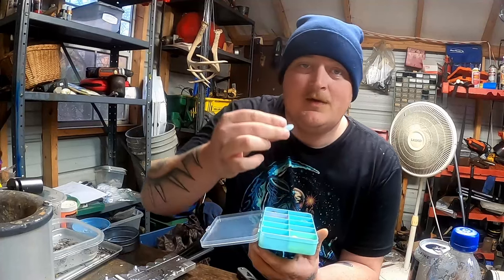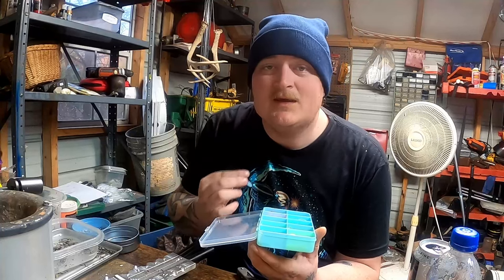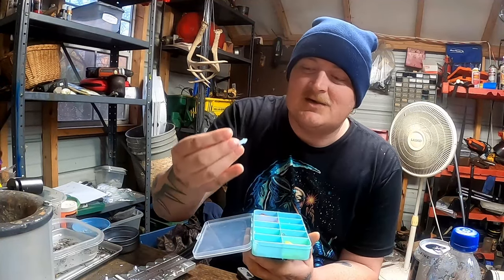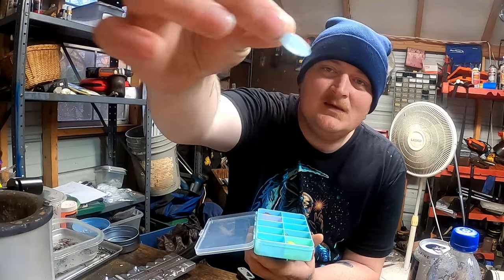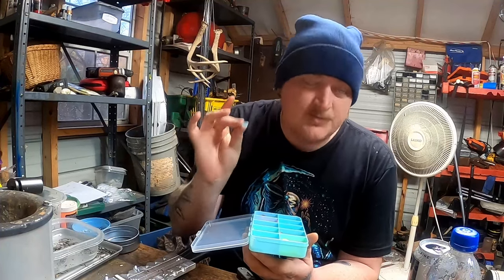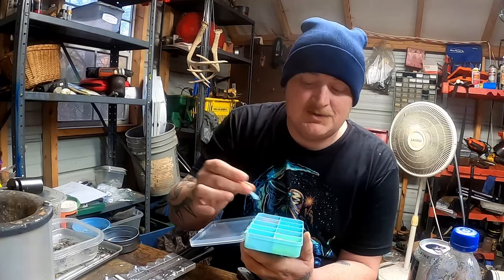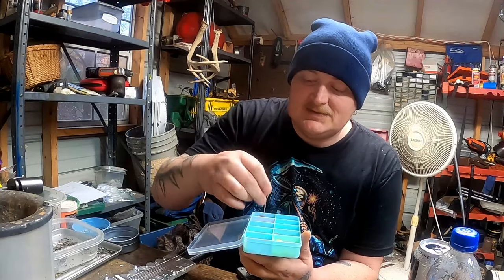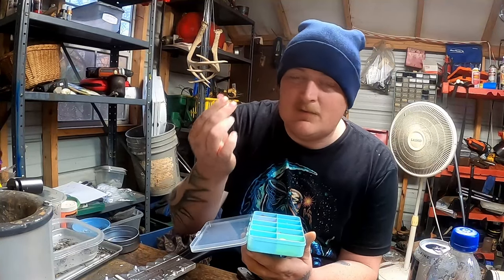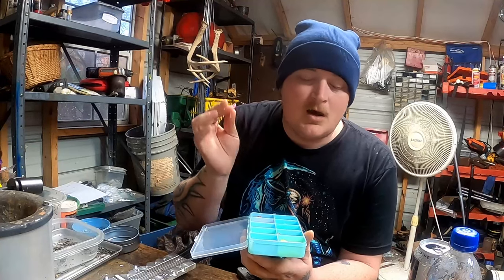A couple years ago I made a video asking what color stands out the most in muddy water, and believe it or not, a baby blue color came in second place. So this color is called Sky — it is a very, very light baby blue. This is a hundred percent meant for muddy water, but I can guarantee you'll catch them in any kind of conditions.